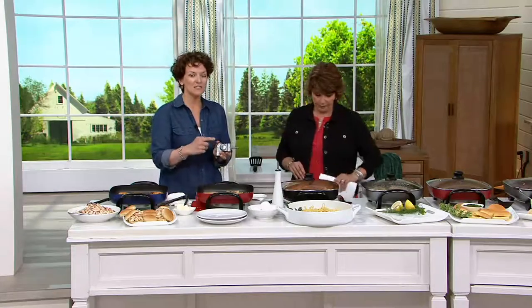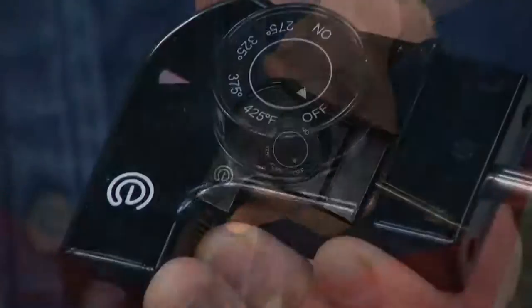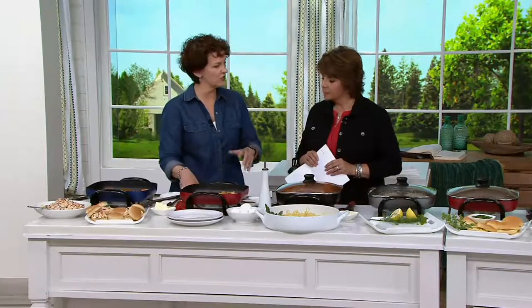With this dial — this is the probe that goes into the electric skillet to regulate the temperature — you can actually set the temperature. So if you know butter burns at around 350 degrees, you can put it at 350 and you know you're not going to burn the butter. It makes a lot of sense, and of course you can turn it up or turn it down and control it as you will.